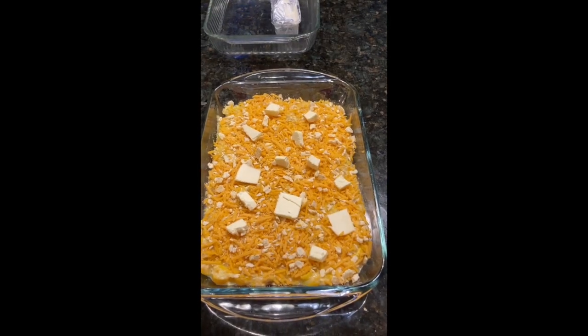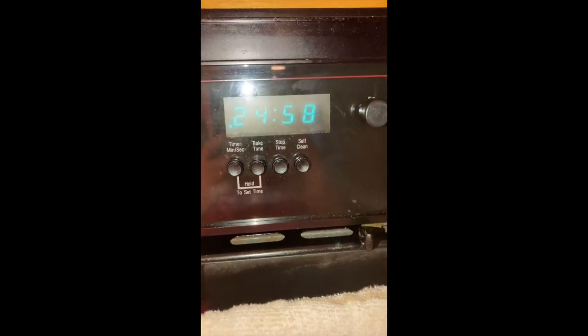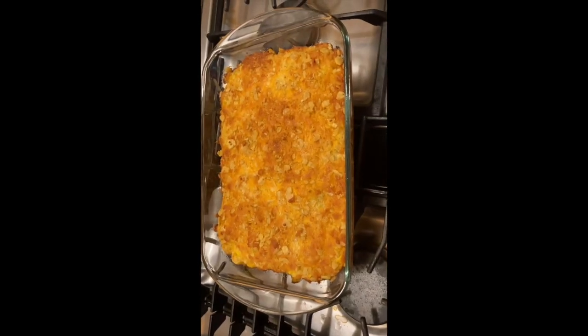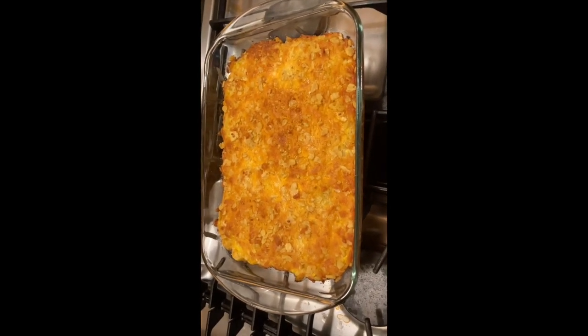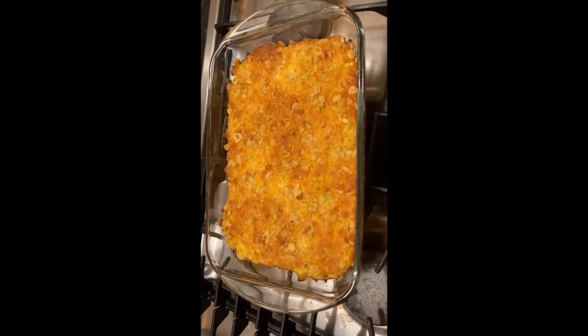It's ready for the oven now — it goes in for 25 minutes at 400 degrees. And here is the cheesy squash casserole after 25 minutes at 400 degrees, ready to eat.